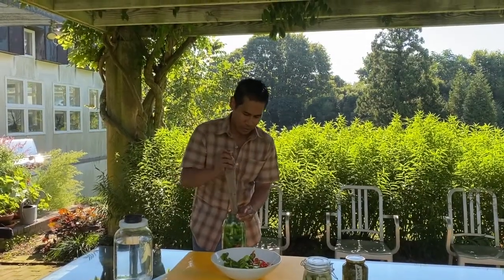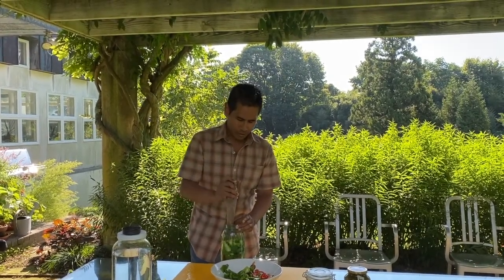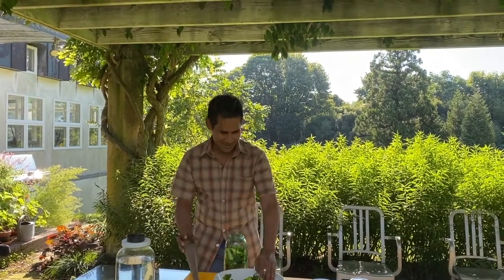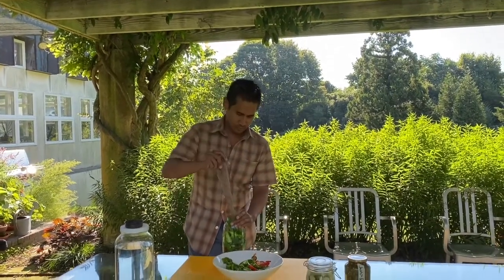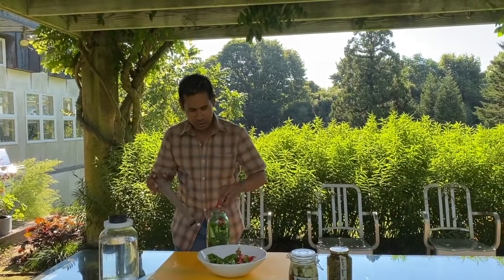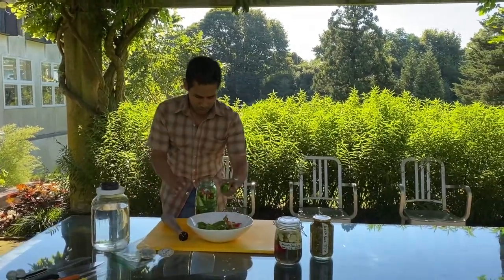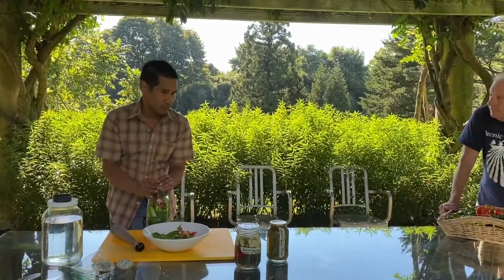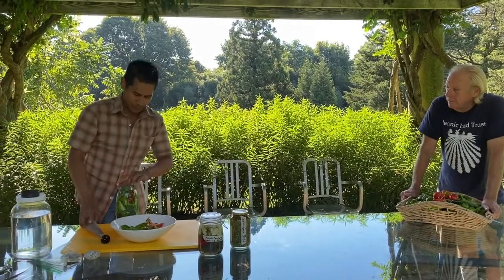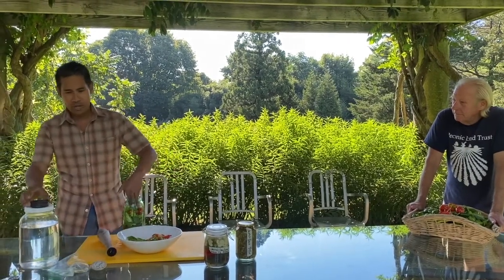All you need to do is pack up your jar with the peppers. I'm using a tamper here — you could use your hands or a rolling pin. You can use any kind of jar you want. I would just recommend that you have a jar that closes. I like using glass jars because you can see the peppers and see how beautiful it is. I like to put in a lot of peppers to have as much paste per area within the jar. After you finish stuffing up your jar, you add your salt brine.